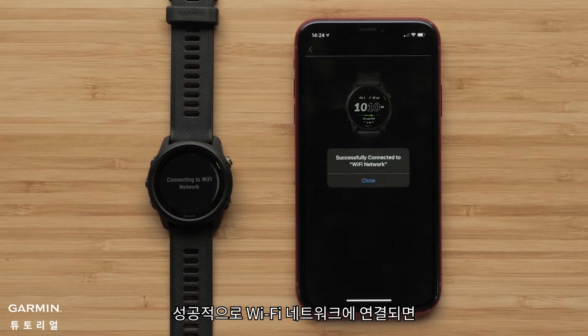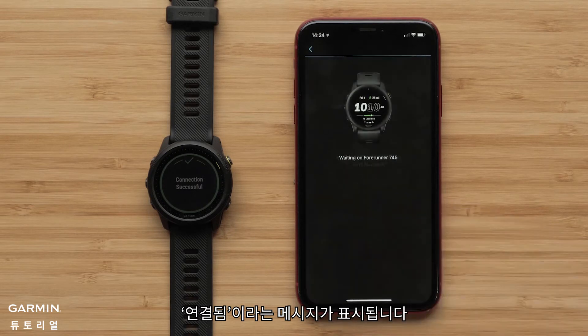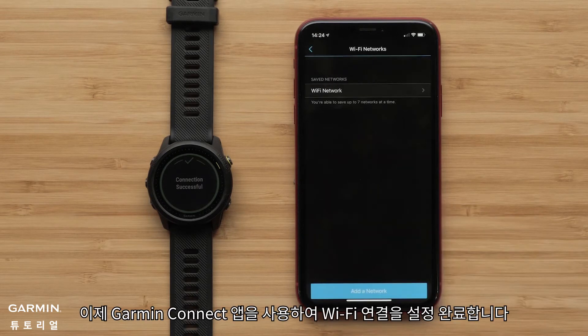When connected, you will see a message that your watch has successfully connected to the Wi-Fi network. You have now set up Wi-Fi connectivity using the Garmin Connect app.